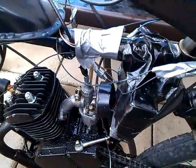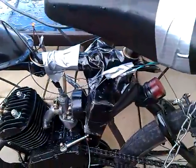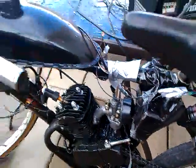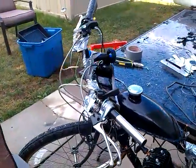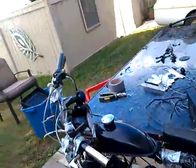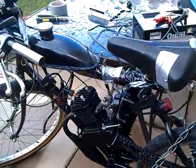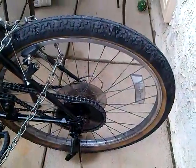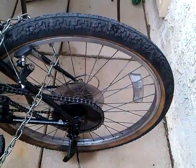I've got a performance exhaust on there and I've modified the carburetor — adjusted the needle pin to make it go faster. If you know of any upgrades I can do to make it go faster, leave a comment — maybe a different sprocket or something. Thanks for watching.